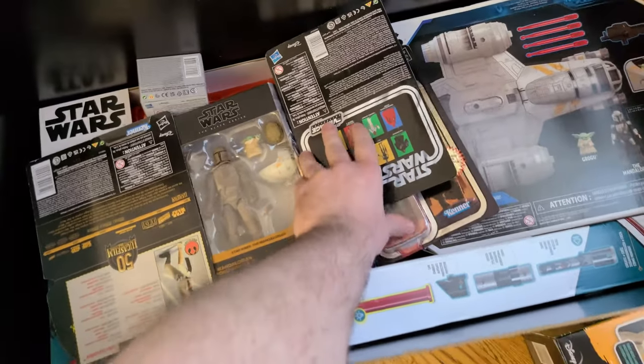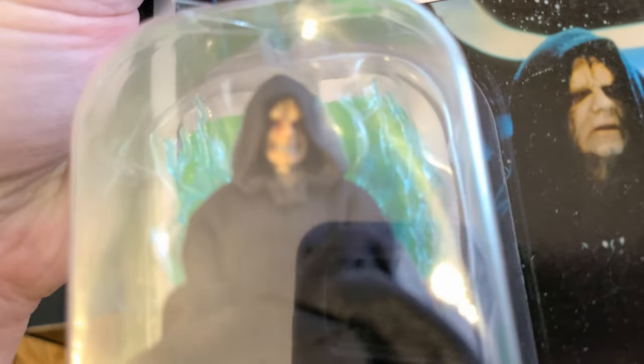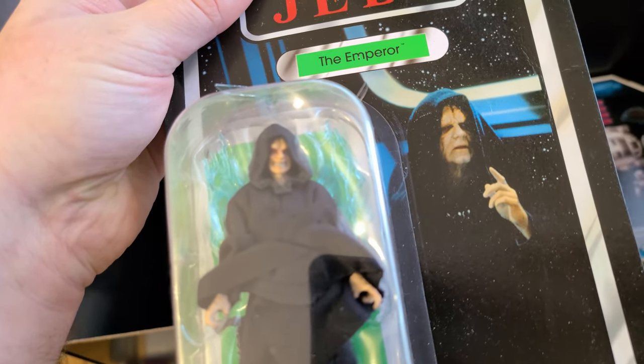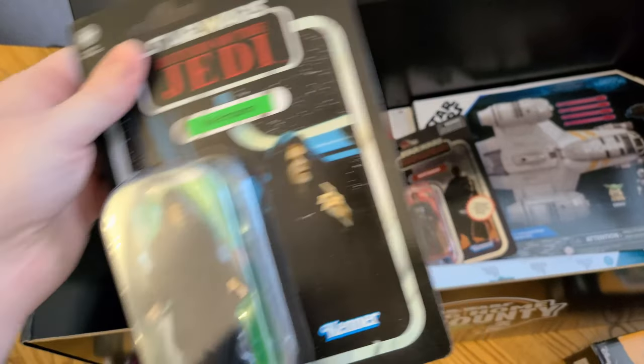But wait, there's still more — let's go ahead and have a look at the rest of the contents here. Inside we've got The Emperor. I don't know how I'm feeling about The Emperor's face here — it sort of has a weird look, like somebody's caught him pulling cookies from the cookie jar. Again, on the classic style packaging.